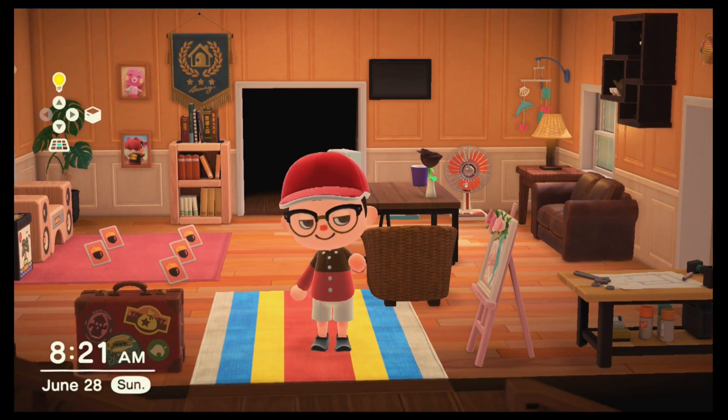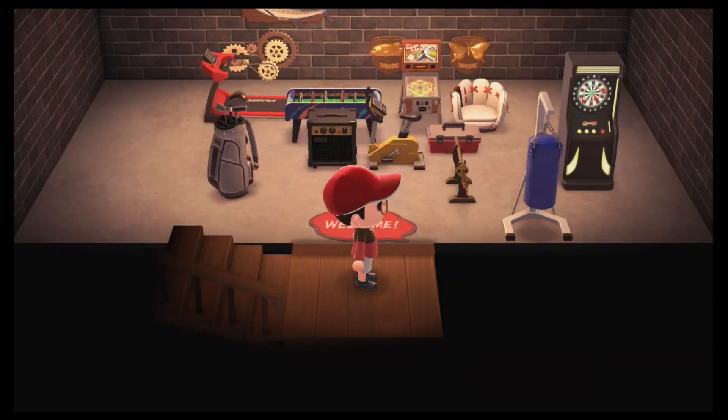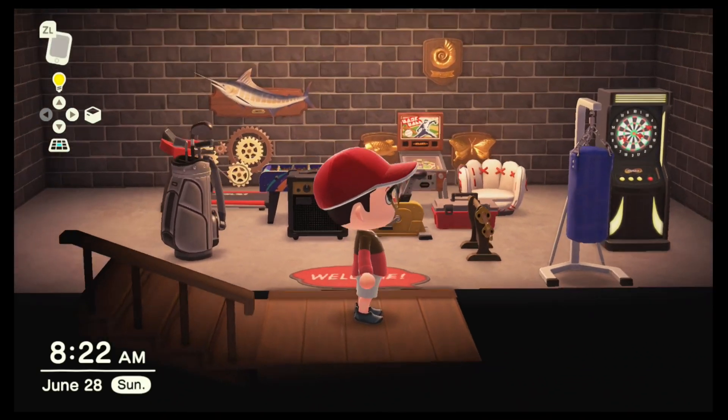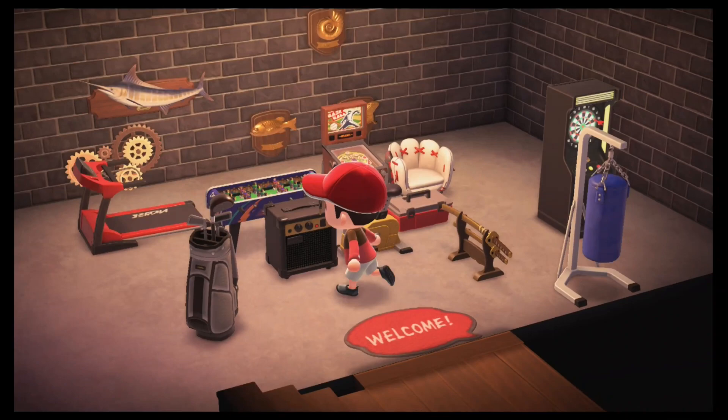Hey guys, welcome back to Animal Crossing New Horizons. Today we're going to be doing my basement because I just paid off that loan and I finally got it. But I already set out everything under here so I'm just going to be rearranging it because I just got everything out beforehand. So let's get right on into things.